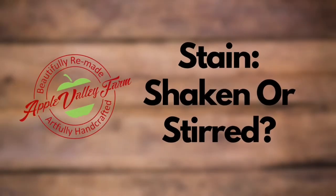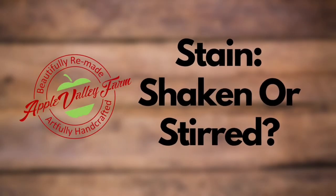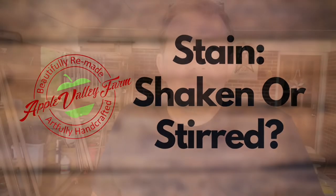So the question of the day is: shaking or stirred? Hey everybody, Ricky here with Apple Valley Farm. Today I'm going to answer a question that I get all the time about stain. People ask me all the time, can I just shake my can of stain or do I really have to stir it?